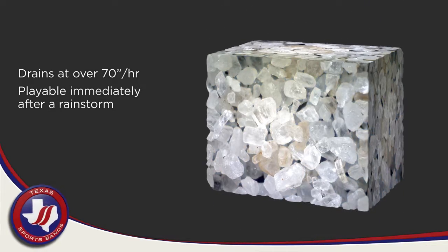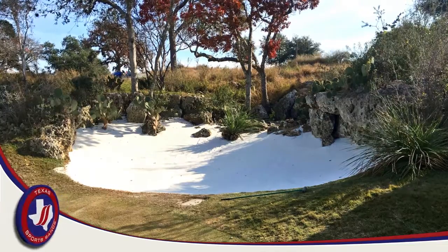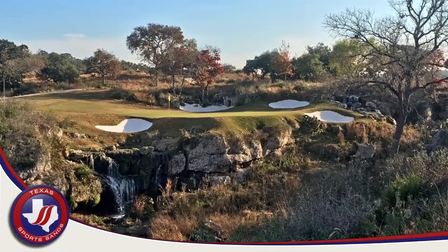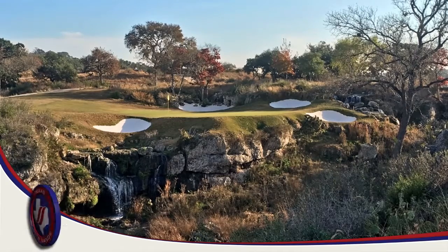Finally, there is no whiter sand available on the market today. If a pure white sand is what you're looking for, Bunker Wide will create an amazing contrast with the green turf of a golf course that will visually make your golf course pop, giving it that wow factor your golfers will love and set your golf course apart from your competition.